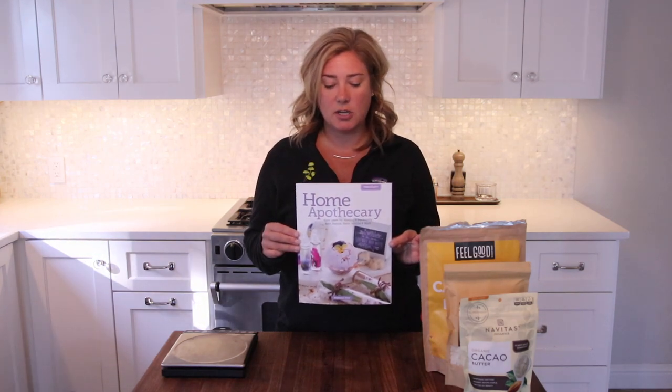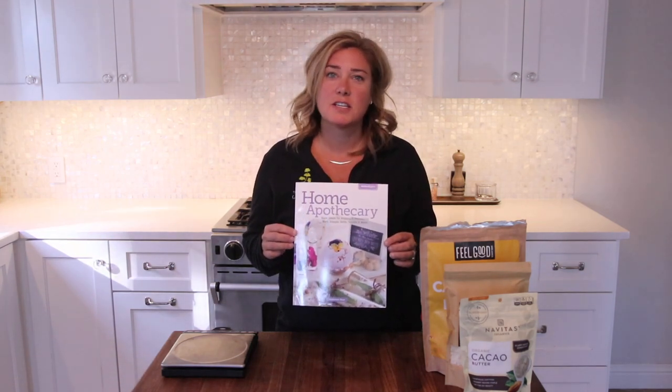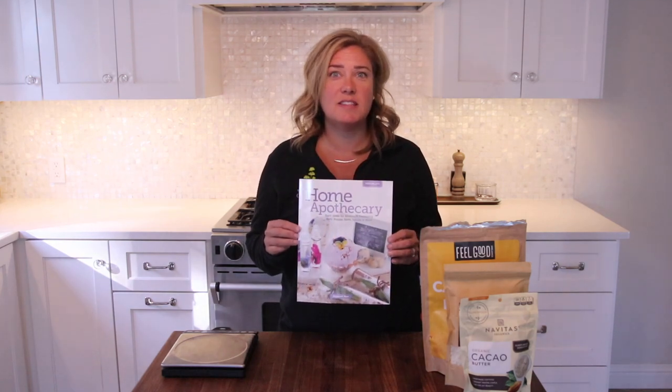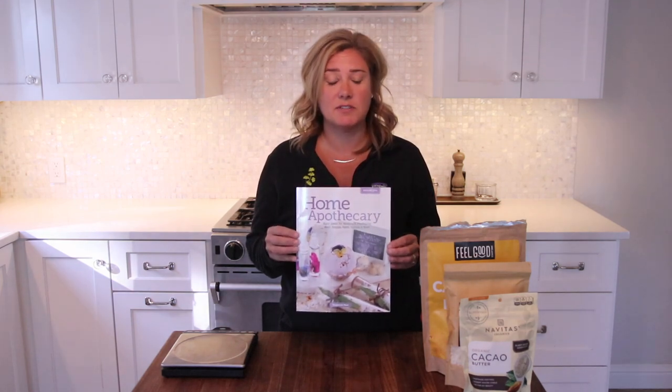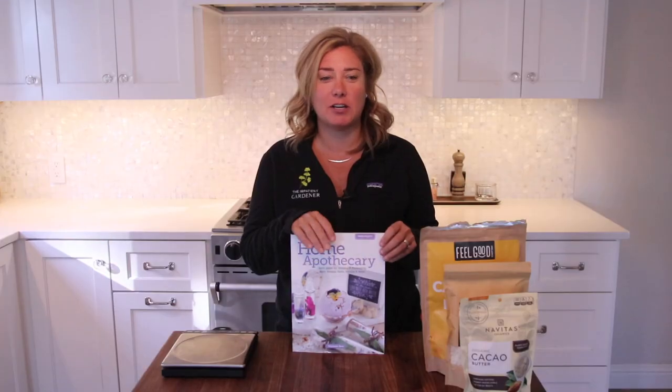This is her new book, and it's all about making wonderful things from your garden. It's timely right now because it's Christmas time, so if you want to make some gifts this would be a great way to do it. Here's the thing though — I can garden and I can bake pretty well, but I'm not a very crafty person, so this is completely out of my element. I mentioned to Stephanie that I love this book and all the recipes in it, but I couldn't do this. She said just try one, so I'm trying one today. I have no idea what is going to happen, but she assures me that if I can do this, anyone can.